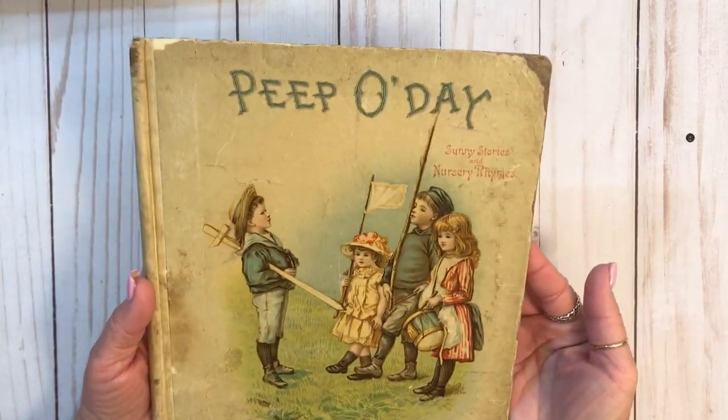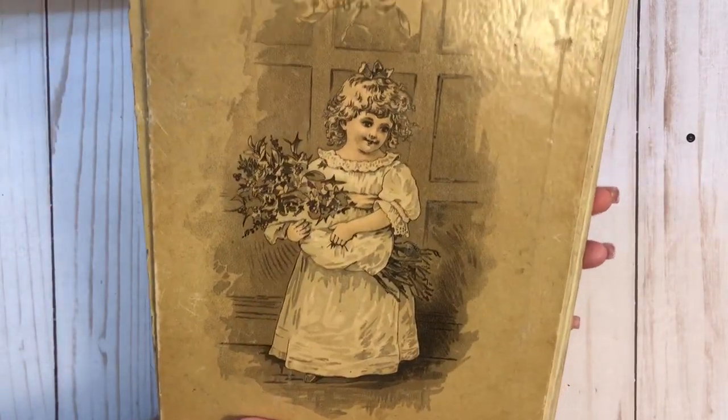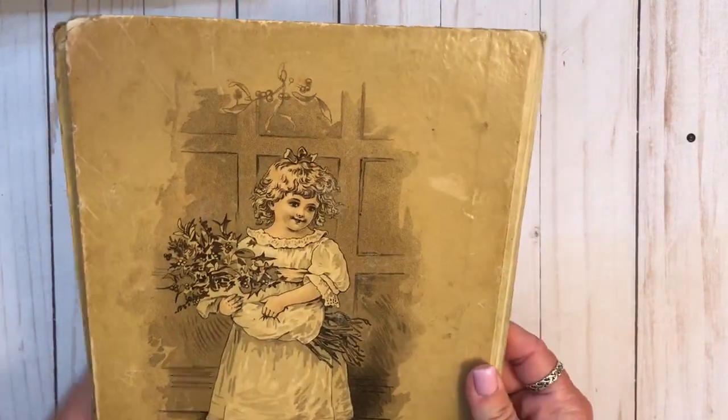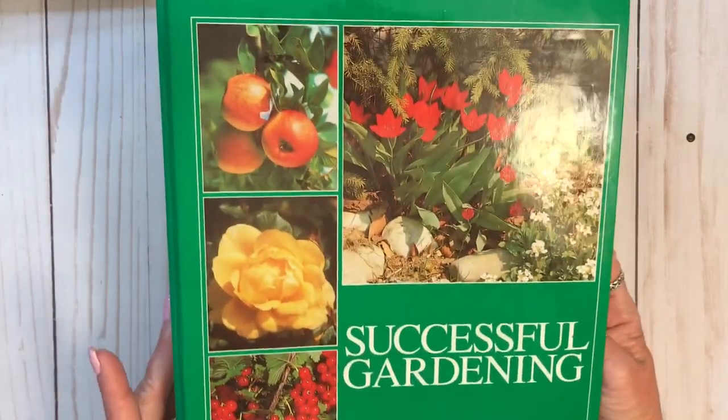Now, to the book covers. Let me move these out of the way. She sent me some really cool book covers. We've got this one - Peep O'Day. And they're just the covers. Some of them have a few pages in them, but they're mostly just the covers.